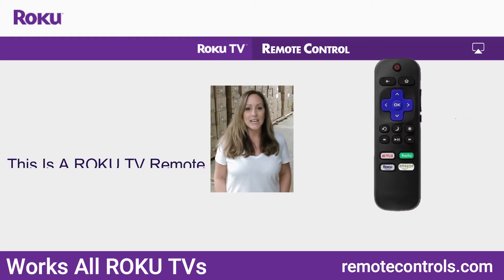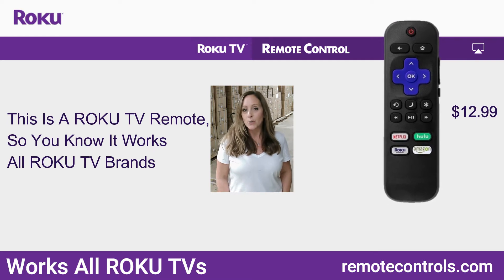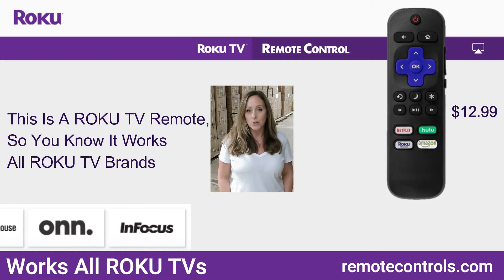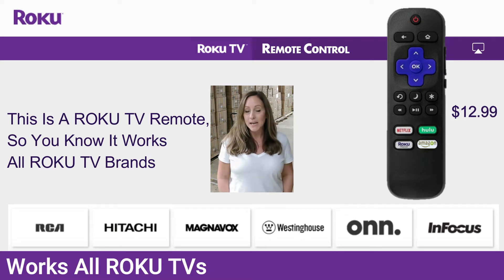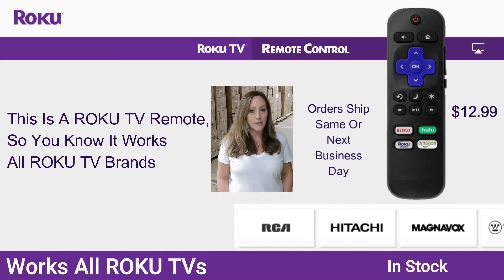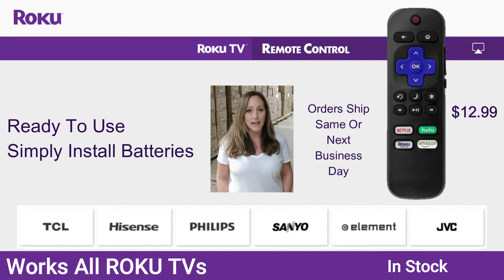Hey guys, it's Stacey with RemoteControls.com and I'm here to talk about the new Roku Universal Remote Control. It works with all Roku TVs. It's made by Roku. You're going to love it. There's no coding, there's no programming — you just pop the batteries in and it works.